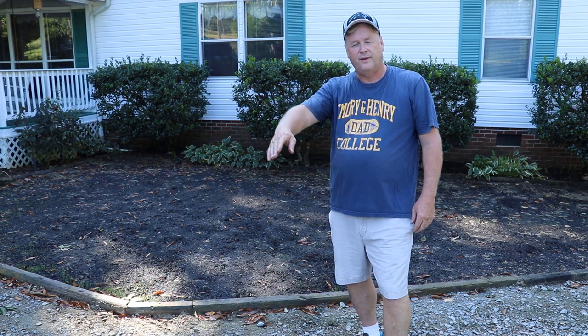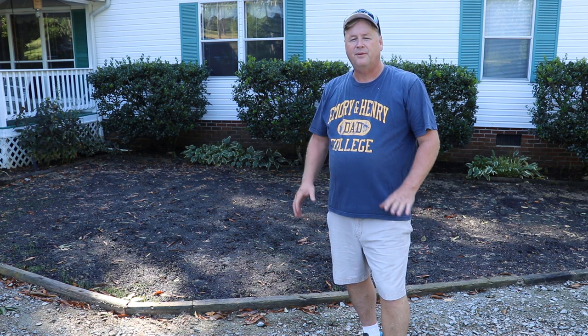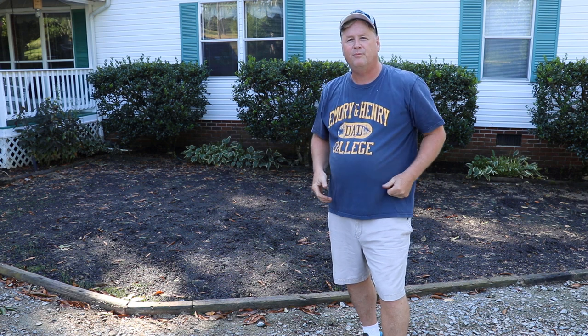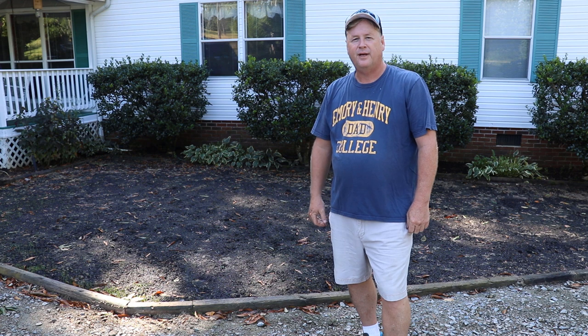Hey there folks, Jay Bird here with another lawn video. Today I'm going to do something different with my new Stihl KM91R. I'm going to do some bushwhacking — first time I've ever done that and I'm anxious to get started.